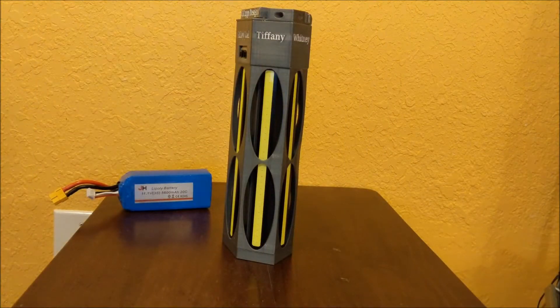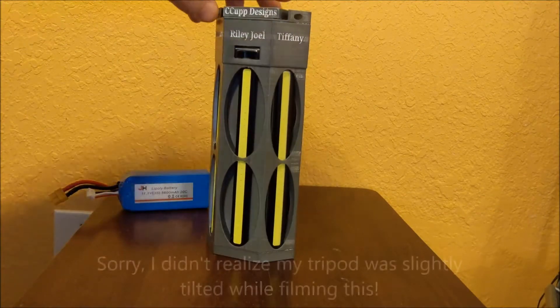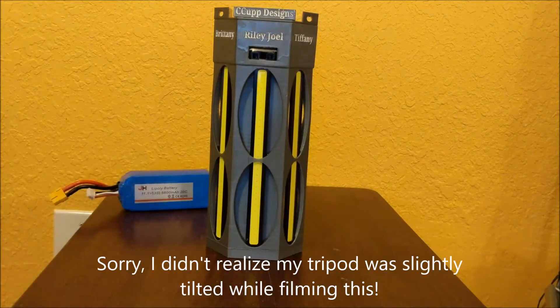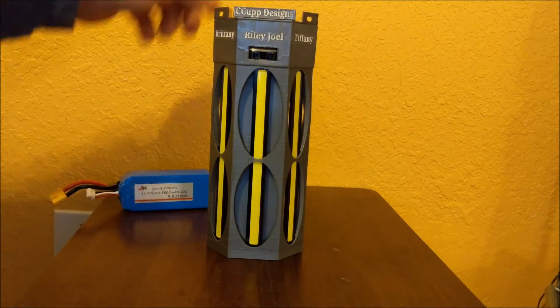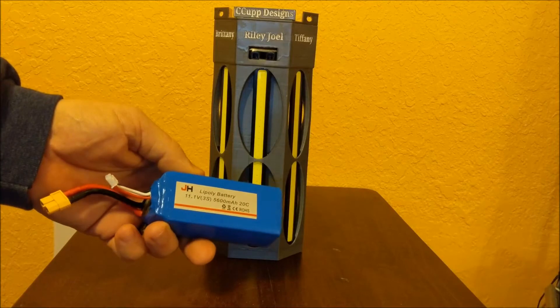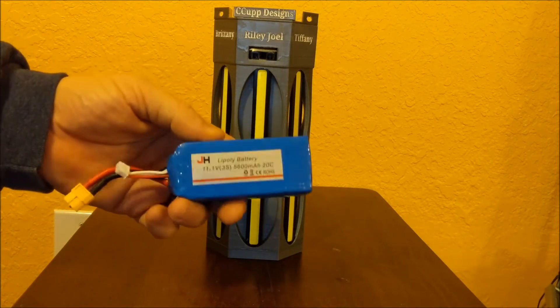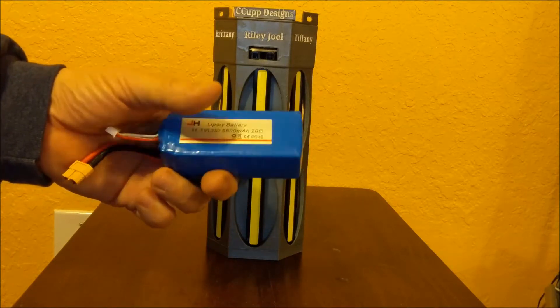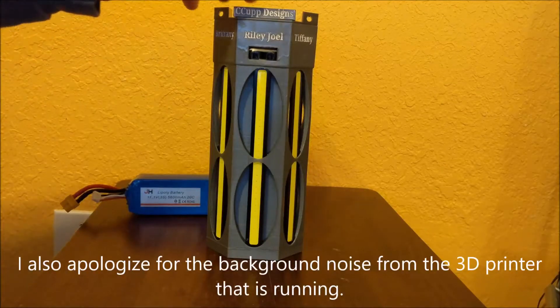I'm going to give you a quick review of this camping lantern that I've built. I designed this in Tinkercad and printed it on my 3D printer. The whole intent here — I mean you can buy lanterns for sure — but I wanted a lantern that would be very bright and that could run off of my RC battery. This is a 5600 milliamp hour battery and it's got a lot of power in it.